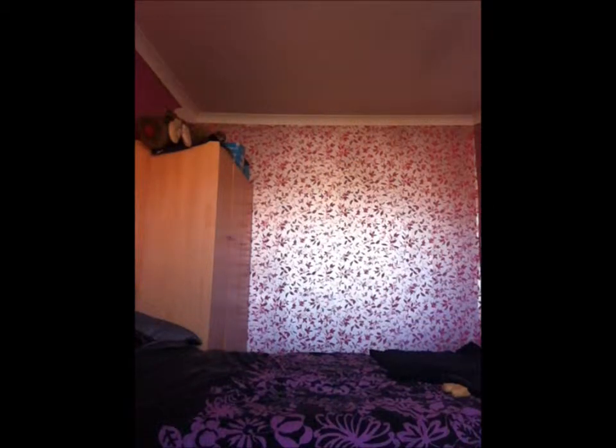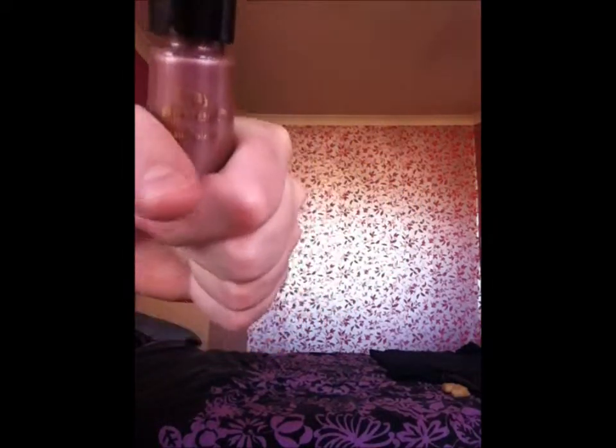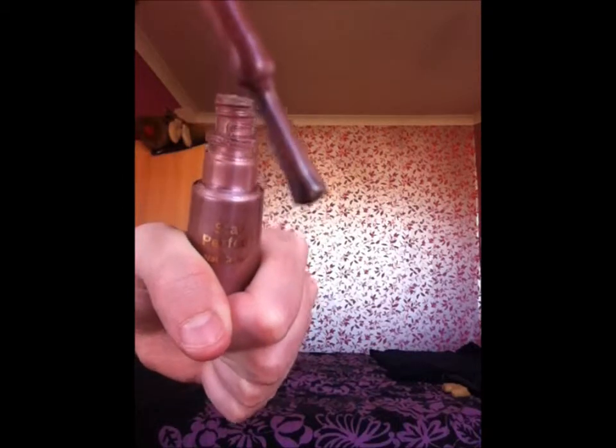Then we have the No7 Stay Perfect colour which is like a bronze type of colour — kind of peachy bronze. That's No7, 10ml, and the colour is Oyster 50 if you're wanting to buy it.